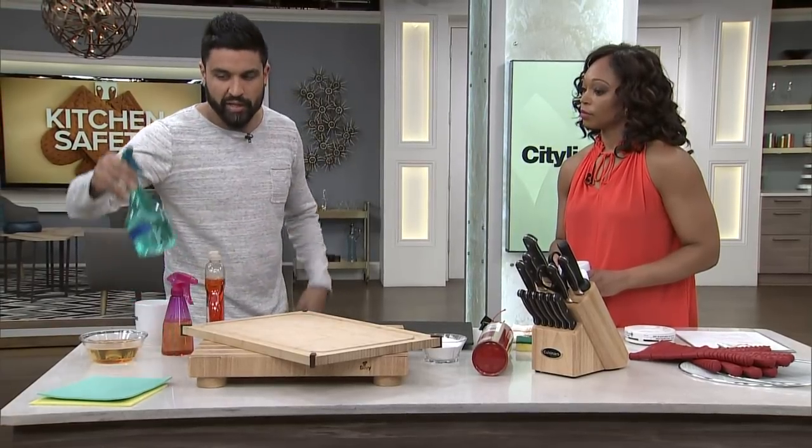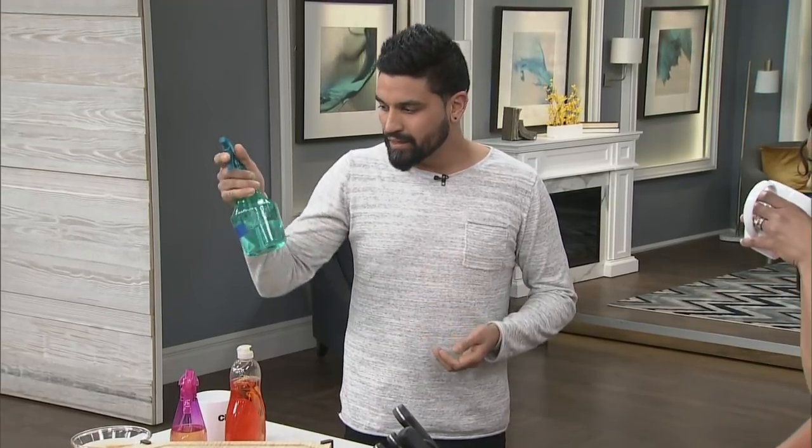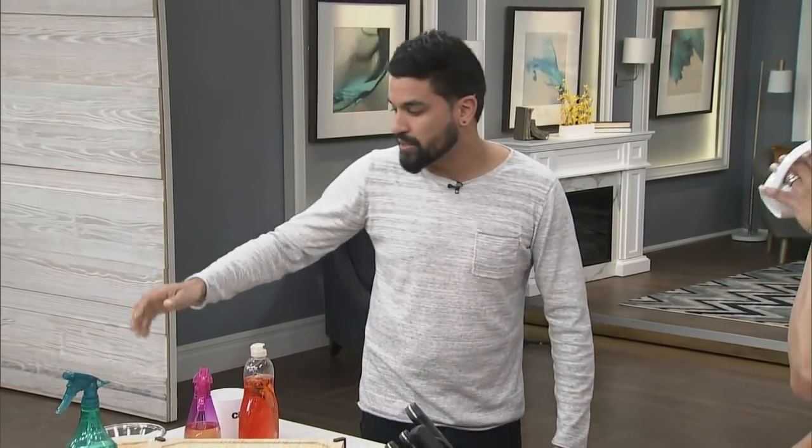One of the first things I want to start with is the different things that you can use to clean. Dish soap is really important, but disinfectant sprays — we use them in the kitchen, especially at the bar and different places in the restaurant. A good one can kill about 99.9% of bacteria, so definitely something that you want to keep around. It's always good to keep these things around.